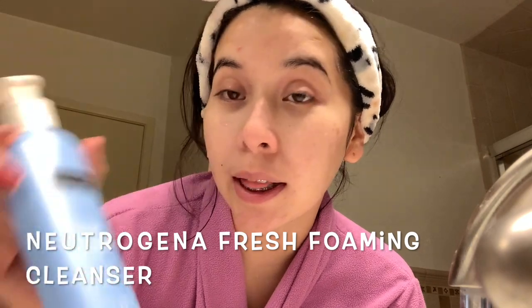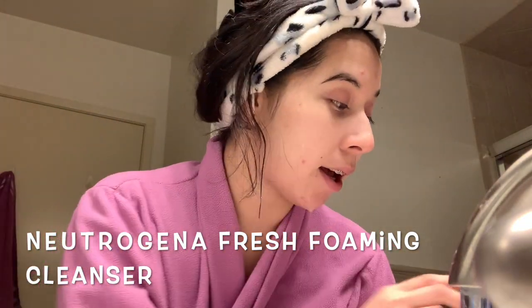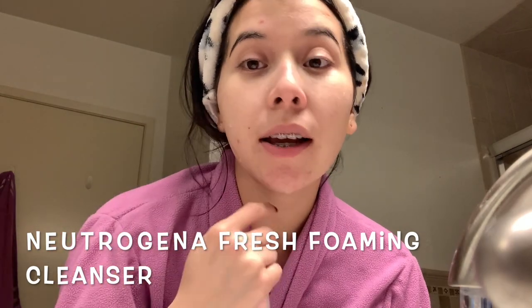The only thing I don't really like about this cleanser is that it feels like it dries out my skin. So now I use the Neutrogena Fresh Foaming Cleanser just in case the first one didn't take off all the makeup.